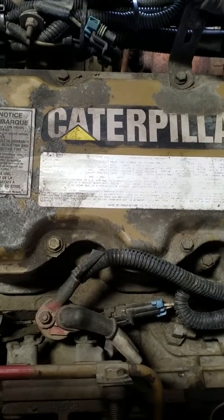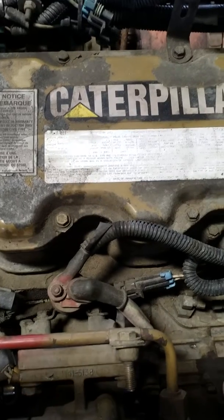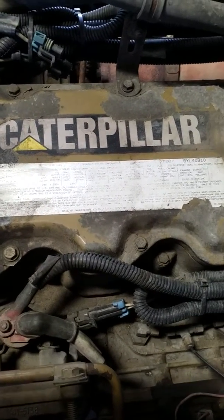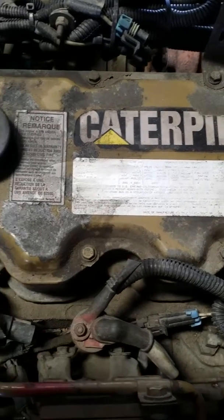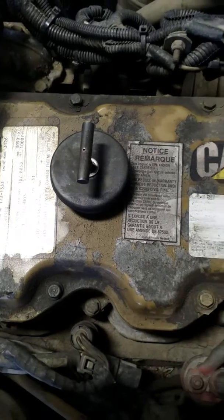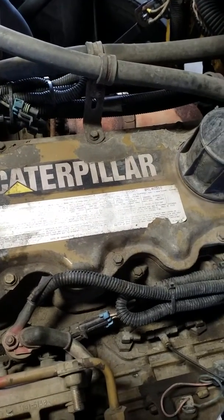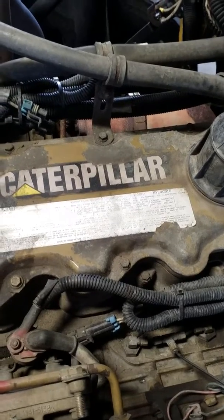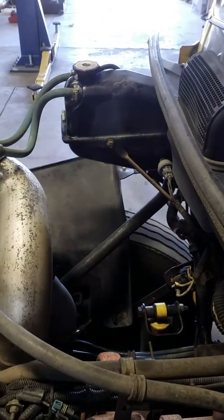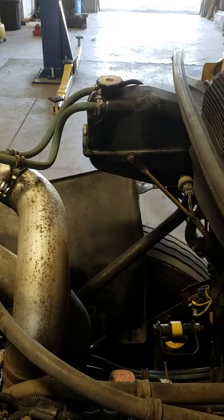Hey everybody, this is JT with New World Solutions, all about ideas. This time we're going to work on a Caterpillar engine — this is a 3126, 7.2 liter engine. The problem on this one is it has diesel fuel in the cooling system, in the coolant. I'll show you here in a minute.